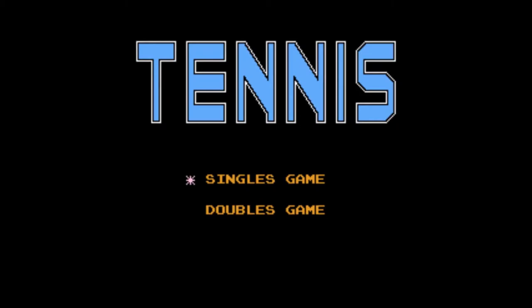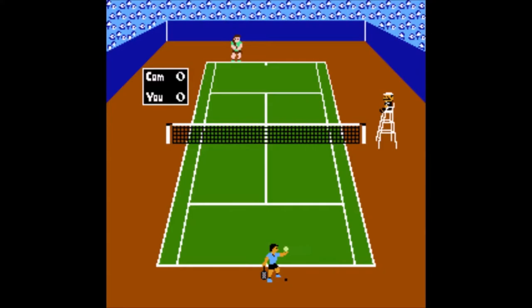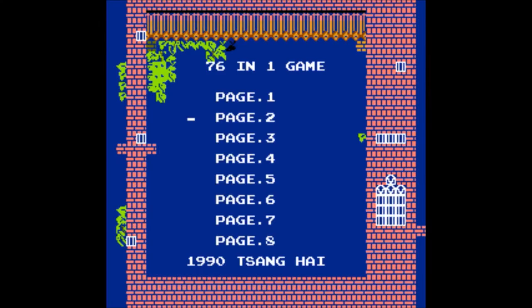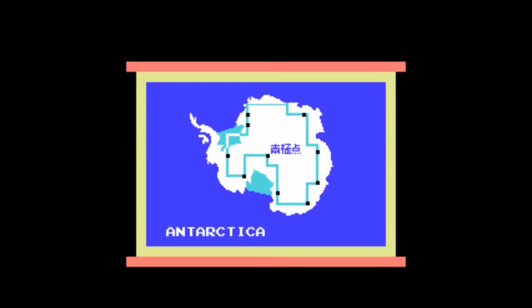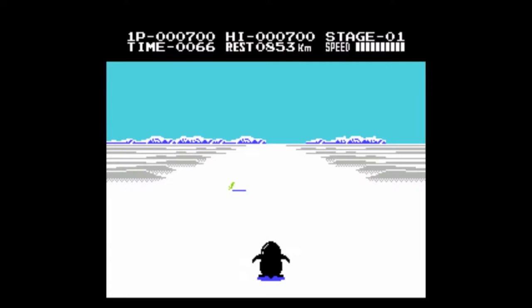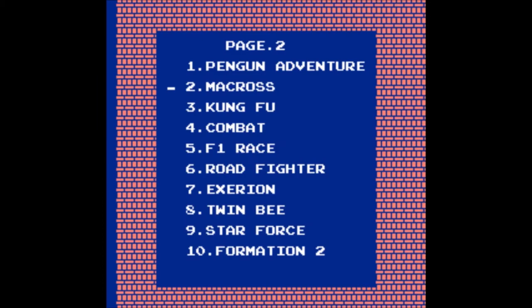Tennis — what a waste of precious time. The judge is no one else than Mario in a white hat. This is nothing more than just tennis, so let's not waste any time. Next — Penguin Adventure. But the title screen says Antarctic Adventure. It's sort of a racing game with a penguin, skating through the landscape, collecting shrimps and stuff. Watch out for those big fluffy seals who are in the mood for some penguin breakfast. Nice skating music though, I guess.